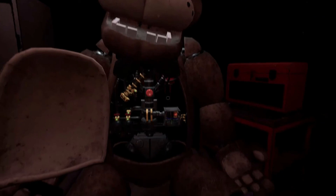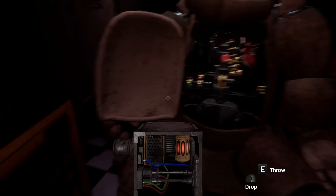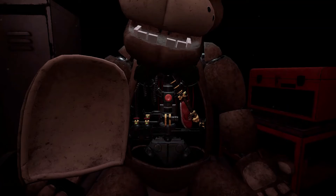The music box must be removed before you can access the child's shoe. Gently grasp the music box and extract it from Freddy's chest cavity before the safety latch descends. Carefully place the music box on the work table to your left. Great job! To reset the safety latch, press the button located on Freddy's endoskeleton.